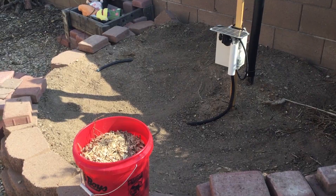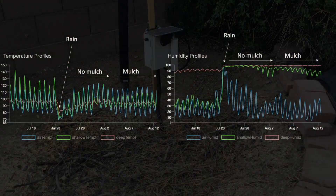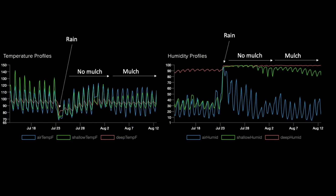I then added a thin layer of mulch collected from ground-up yard waste and trimmings. In summary, I discovered mulch can have a significant impact on buffering soil temperature and humidity over time. Further details are summarized in the video and write-up in the description of this video.